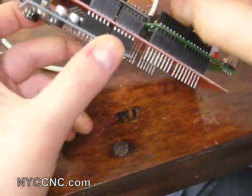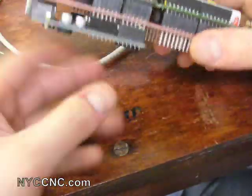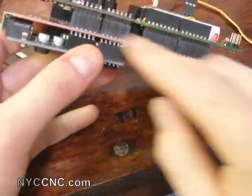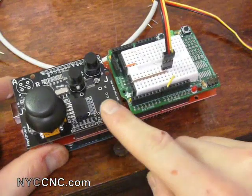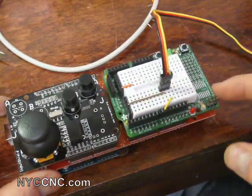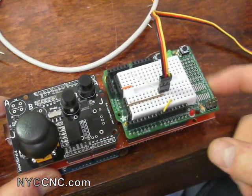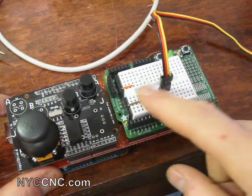What the extender shield allows you to do is hook up two different shields on top, which is really useful. So I've got the Arduino, the extender shield, then in the top position the input shield — also made by Liquidware — and then a Lady Ada or Makershed prototype shield, which just gives me a little breadboard.